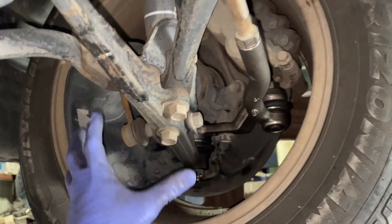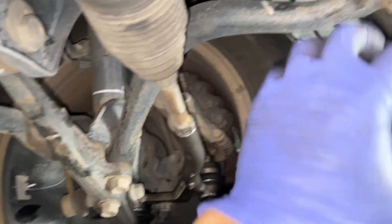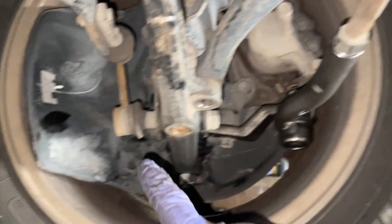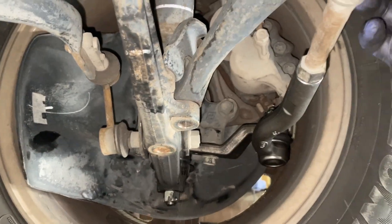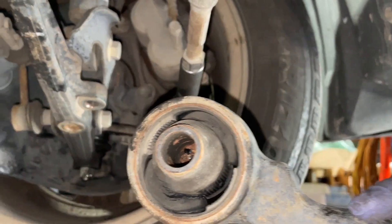Now later on we will have to deal with all this to get it back in, but now that it's like this, this bushing is pretty bad as you can see. It'll be pretty simple to just slide it out. So once we remove these, we just pull down and slide it out. Got that removed, both bolts removed — nice. Now let's get ready to replace this bushing.